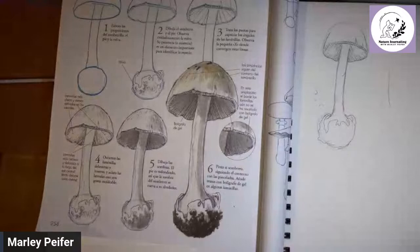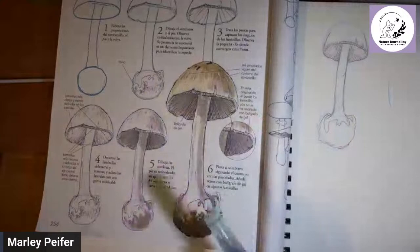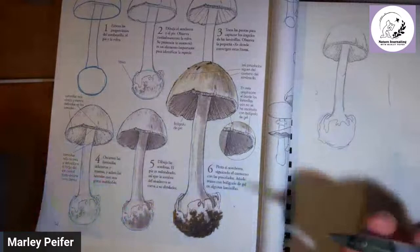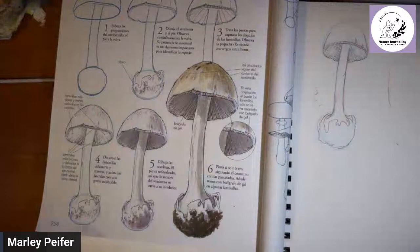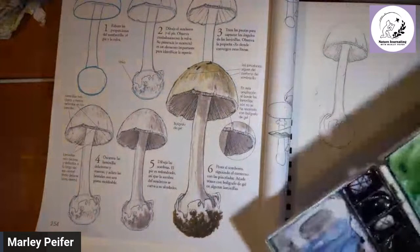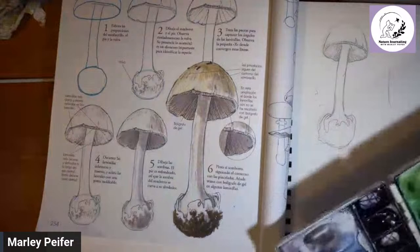I have two water brushes — one newer that puts out water faster, and one older that's slower. This coming Sunday I'm going to do a whole live show about using water brushes, and one of the things I'll talk about is flow rate, because that's one of the main problems people have with them. I'll share a couple tricks for dealing with that. Now I'm going to get my watercolor ready and go straight to shadow violet.